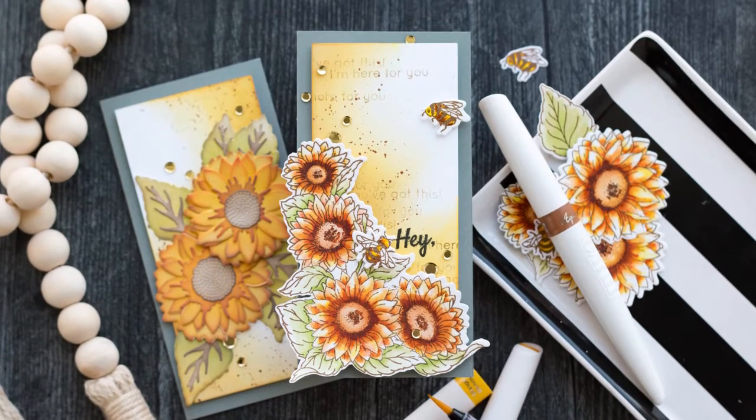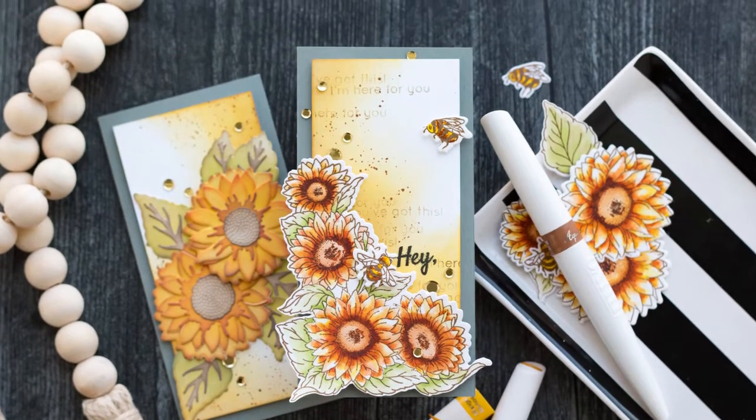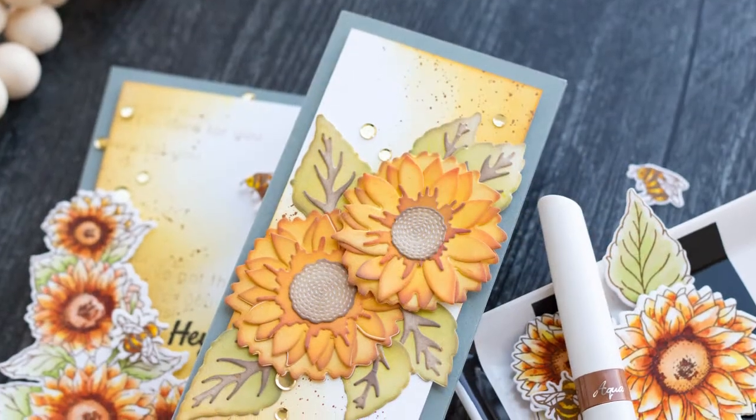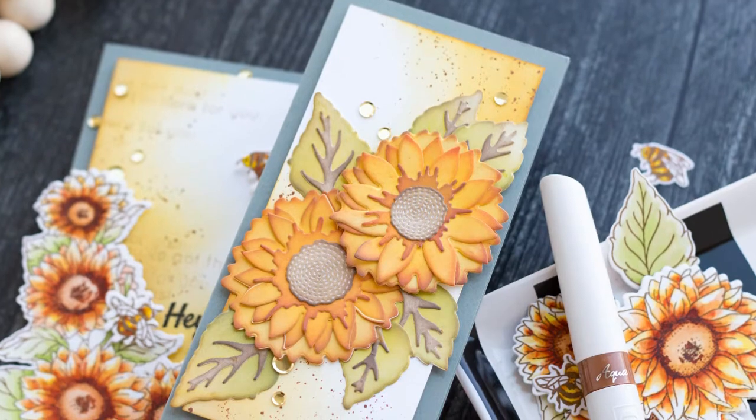Hey everyone, it's Marie and welcome back to my channel at Marie Nicole Designs. If you haven't already, make sure you subscribe, give this video a thumbs up, and let's get started.